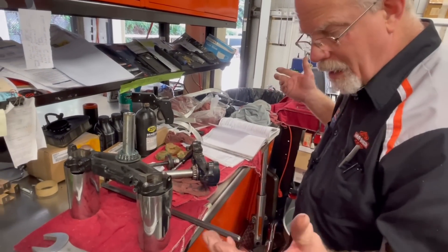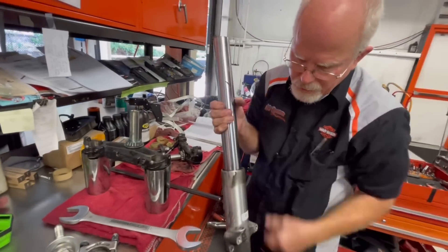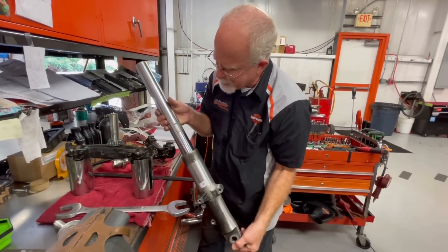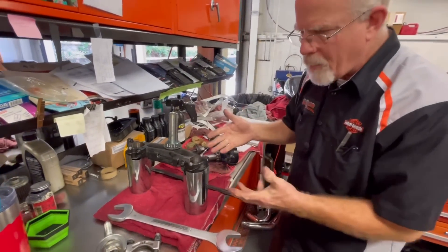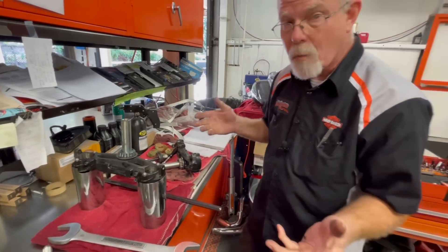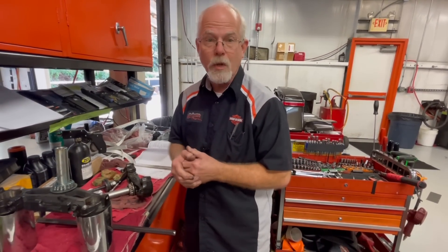During the hundred thousand mile service I also have to examine the fork tubes, and it looks like I'm going to be rebuilding this one — not enough of a leak to get the customer's attention, but enough of a mess once I take it apart. I'll rebuild both fork tubes, put it all back together, get the proper adjustment, and I'm almost halfway done with my hundred thousand mile service. I'm Doc Harley — we'll see you next week.